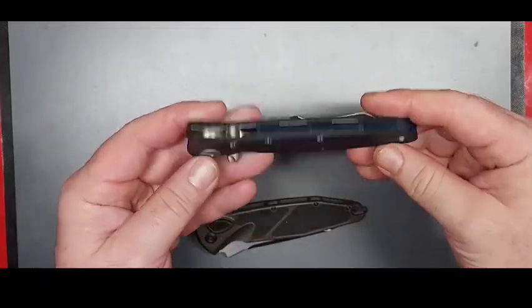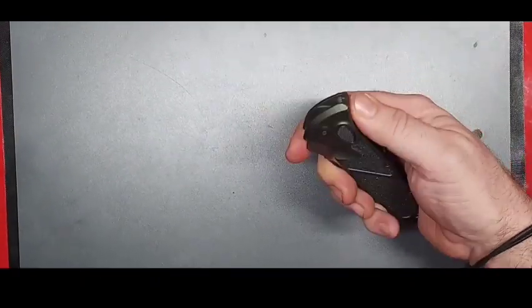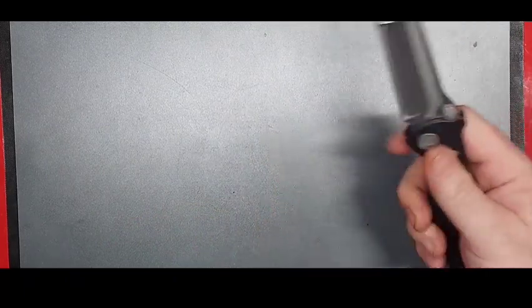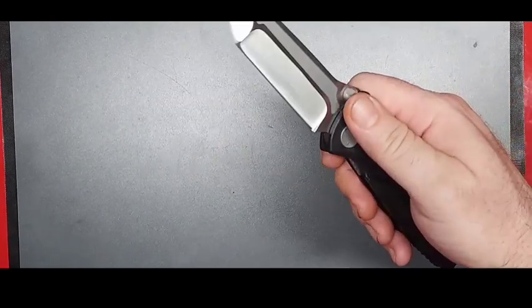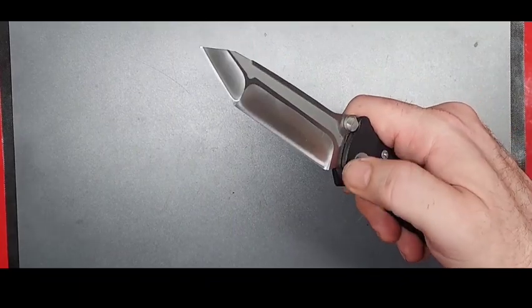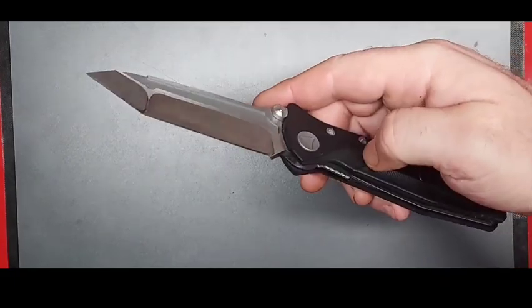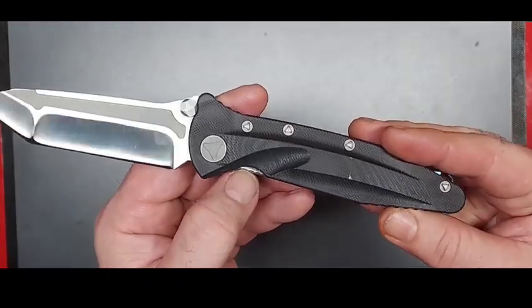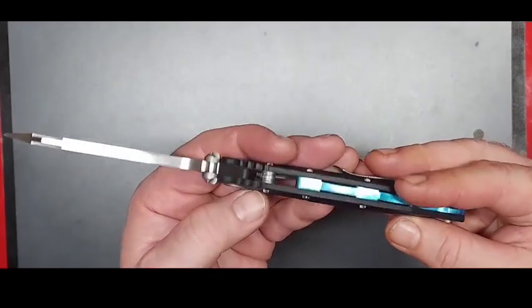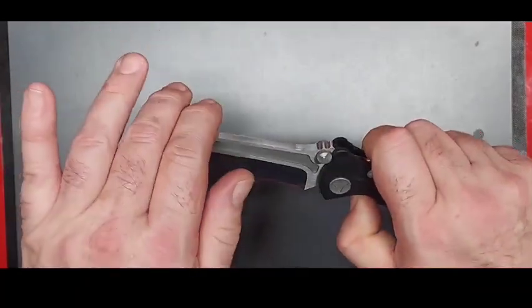It does have some jimping up here, although it's nothing like the Microtech jimping — that stuff you couldn't let go of if you wanted to. But this is still good; it lets you get a good grip back there. There's a little jimping behind the blade too. It doesn't look like you've got a lot of room to sharpen there, but man, it's razor sharp out of the box. These liner locks — that thing will tear your thumb up. The backspacer looks really nice overall.